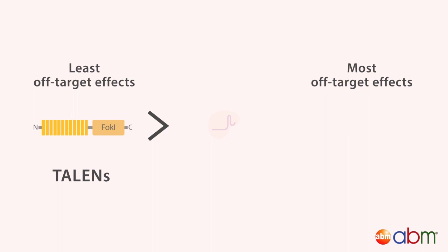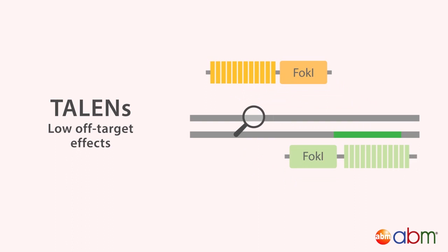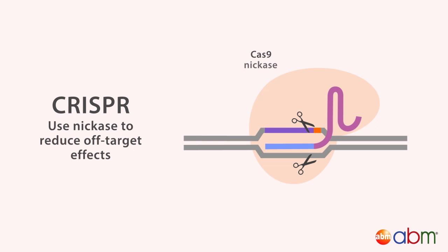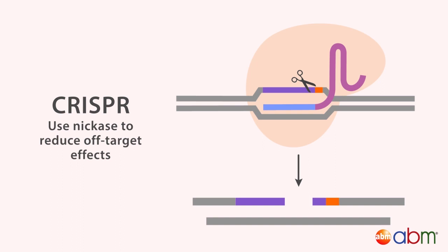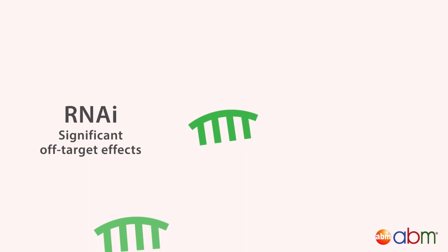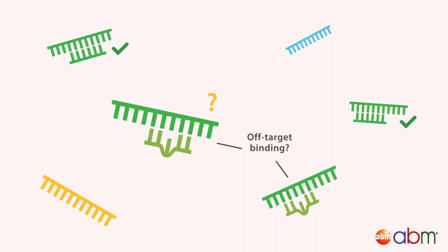TALENs have the lowest off-target editing effects, followed by CRISPR and then RNAi. With TALENs, there is a low chance of another site possessing the two opposite target sites required for the two TALENs to bind independently. CRISPR off-target effects can be reduced when Cas9 nickase is used. Cas9 nickases are modified such that Cas9 can only cleave one DNA strand, so two sgRNAs targeting opposite DNA strands are required to make a double-stranded cut. RNAi, on the other hand, can cause significant off-target effects, as one siRNA can potentially repress hundreds of off-target mRNA transcripts, as it doesn't require strict sequence complementarity to bind.